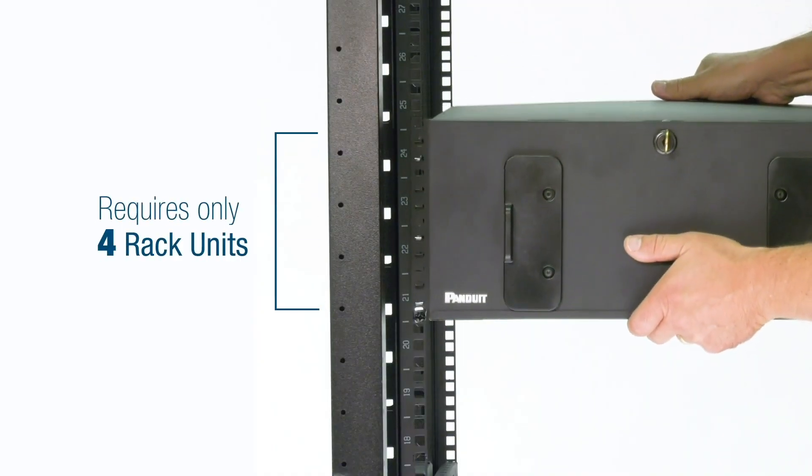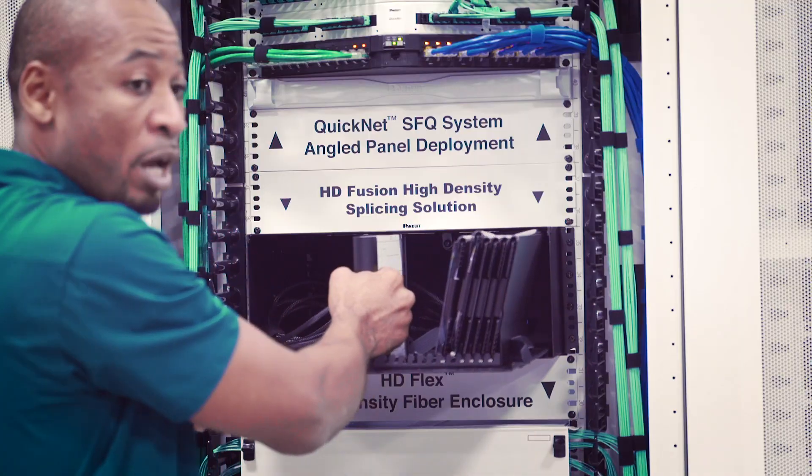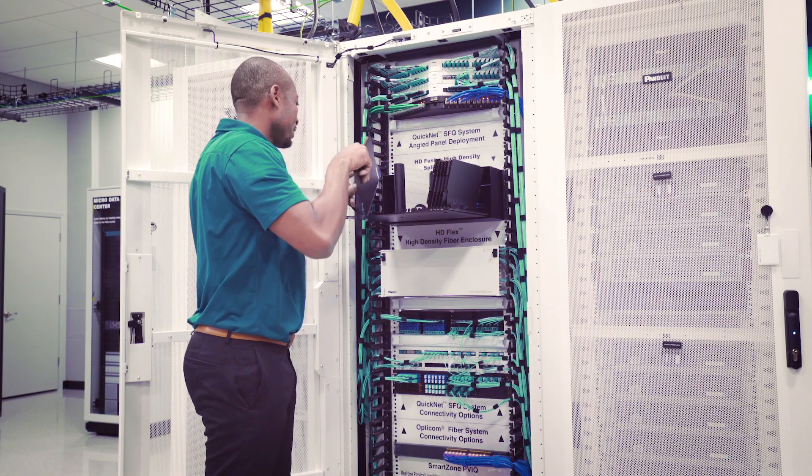It takes up four rack unit space. You can access the enclosure from the front or the rear, and have room to work and wrap the cable inside the enclosure.